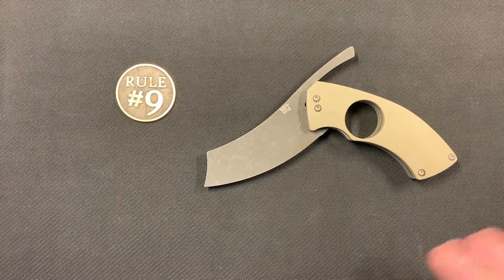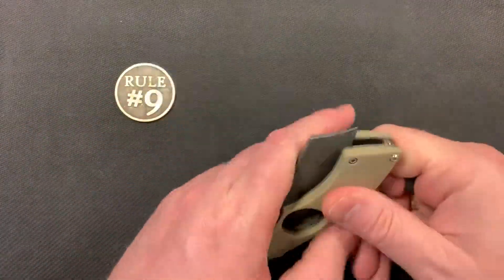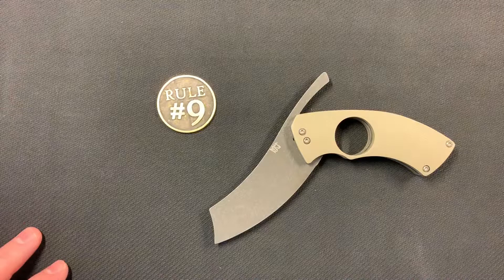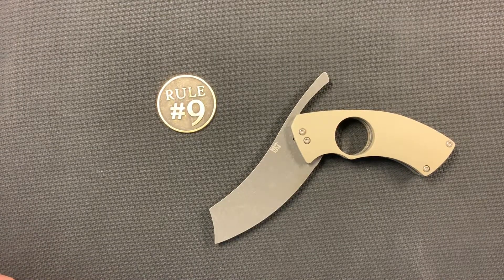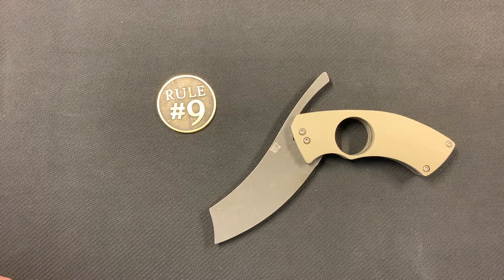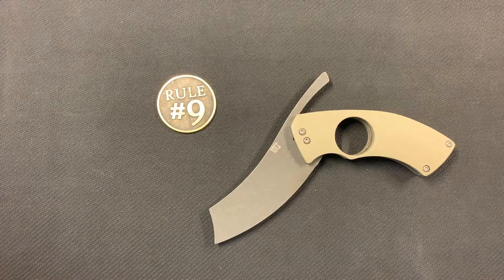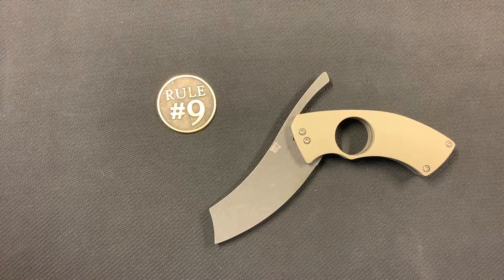I've got another knife of Brandon's that I'm going to review at some point — it was actually the knife I was after originally when I found this one. This is a cool knife and if you guys ever get a chance to pick one up, go check out his Facebook page. He's not real big on Instagram, but he makes some really neat knives, so check him out. Thanks for watching my channel — I'm just getting started, hopefully things will improve as far as content goes, so please subscribe and thanks for watching.